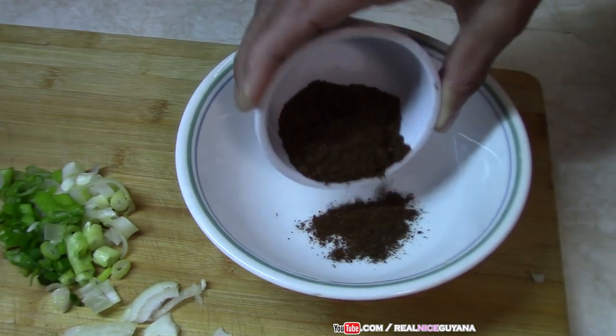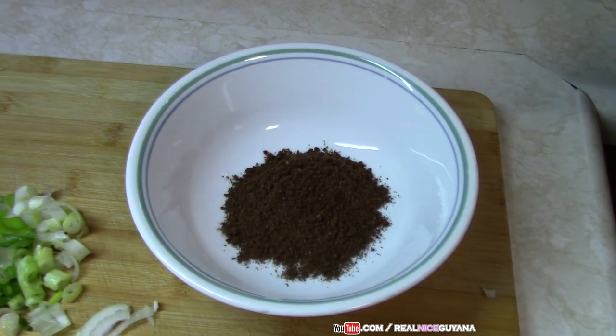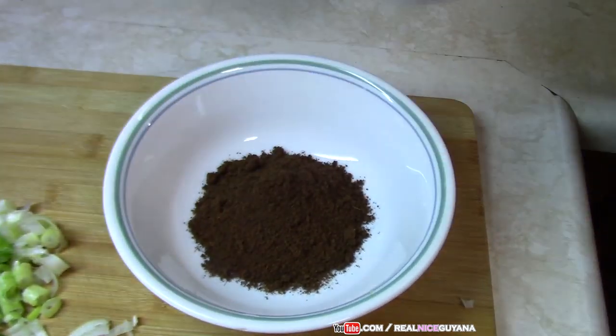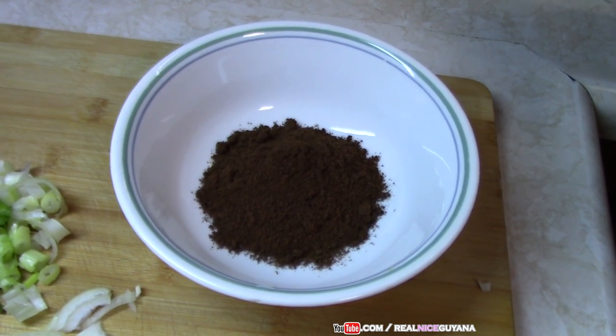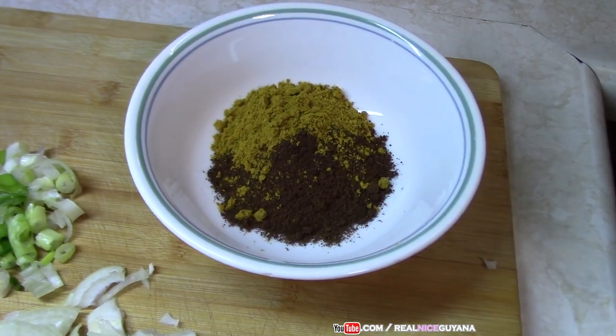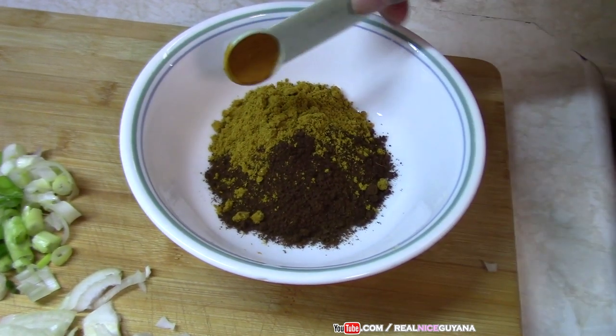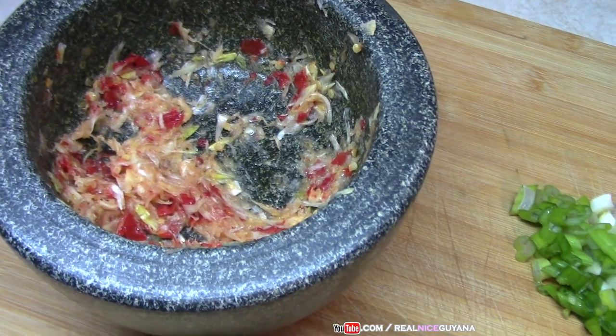Now we're going to make our curry paste. That's the garam masala, roasted ground jeera, curry powder, and turmeric. We're going to add those in, along with the garlic and the pepper.